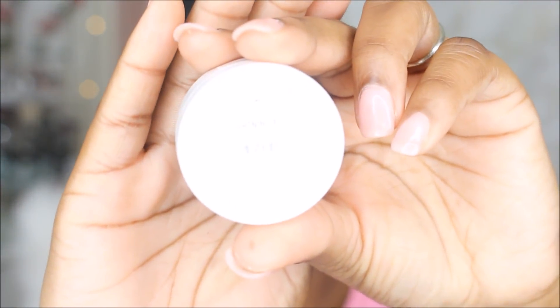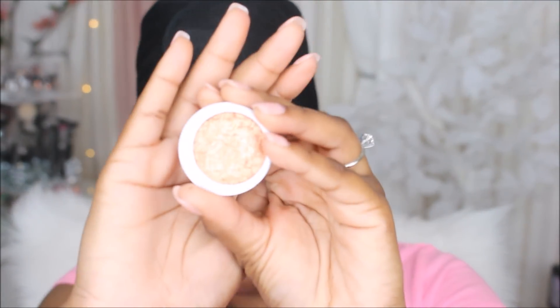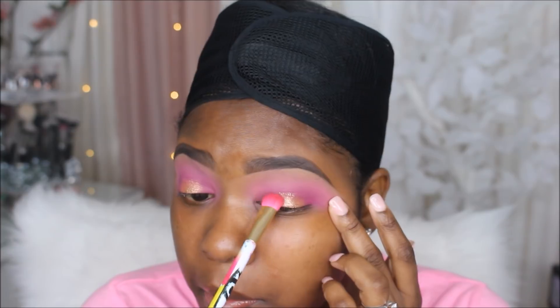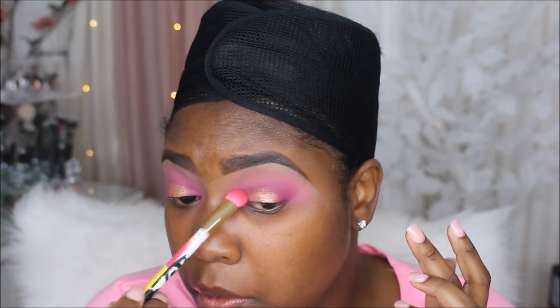Next up I'm going to be taking the ColourPop Super Shock Shadow in the shade Lightning Bug. This is one of my favorite shades and I'm just going to apply it onto the center of my lid with my finger.